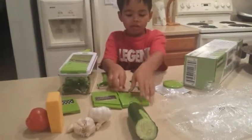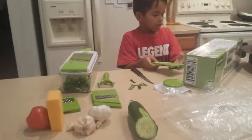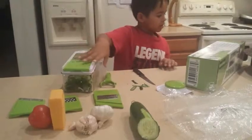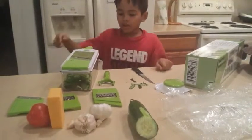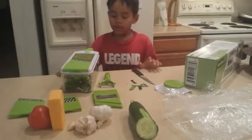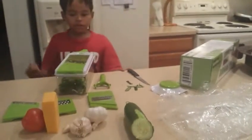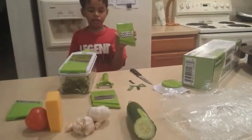The straight slicer — you can slice fresh cucumbers or potatoes. Next, the Julian slicer — you can create thin and long vegetable strips or fries, like out of potatoes, which is this one right here. And then the coarse grater is for grating cheese and carrots, this one right here.